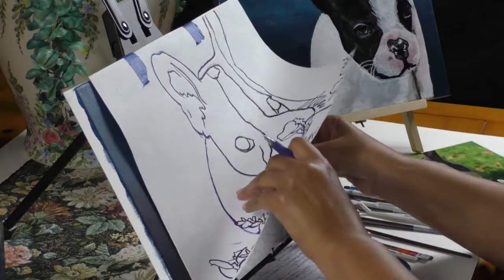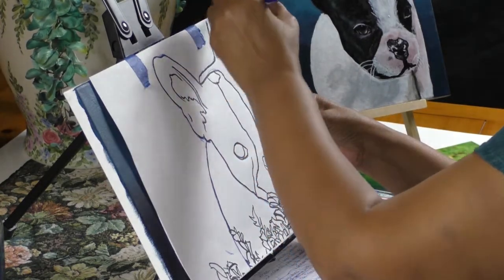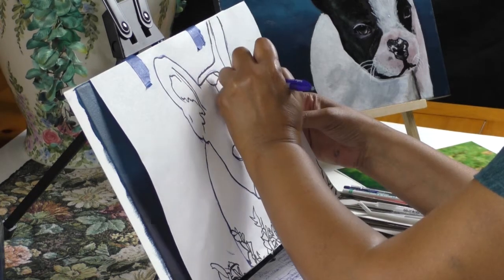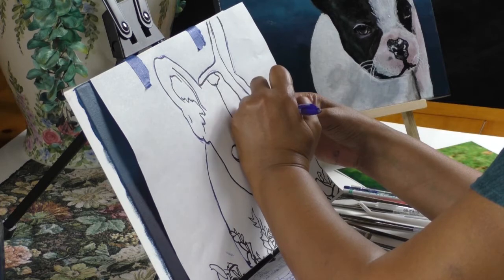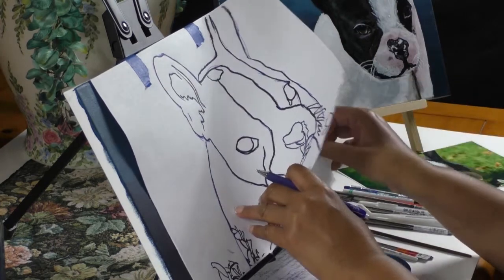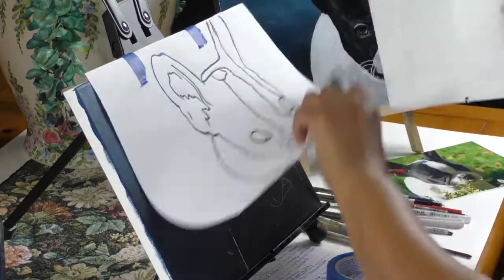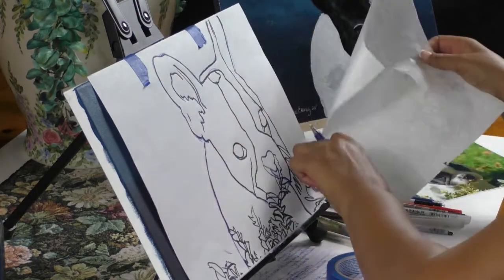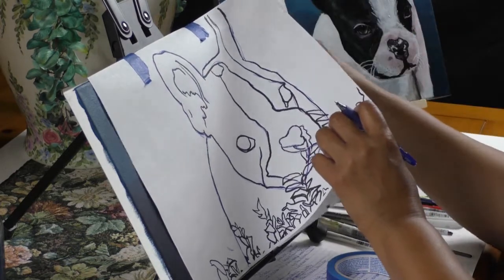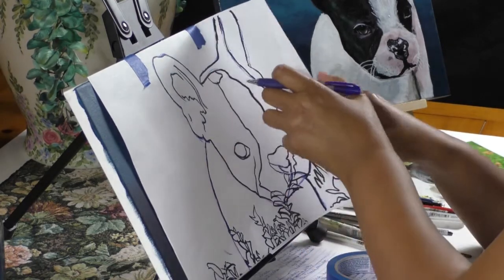We're almost done transferring, I just need to move it over some. As I always say, the goal is to try to make this painting in under two hours. But the more detailed your paintings are, you're just going to have to understand that it takes more time. I think I've got enough of the information that I need. Let me make sure I have that right. Perfect.